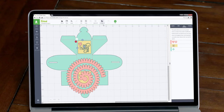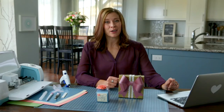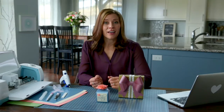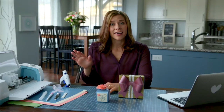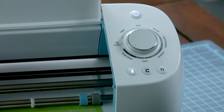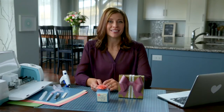I think our project is ready to go. So click Save, name the project, then click Save again. We're now ready to cut our project. If everything looks good on the mat preview, go ahead and click go. Our box is going to cut first — this is the piece that will be cut from the poster board. There's a setting on the dial for poster board. If you have thinner poster board, leave the dial set here. However, if your poster board is thicker, turn the dial one click forward. This will cut your design twice, doing what we call a multi-cut.